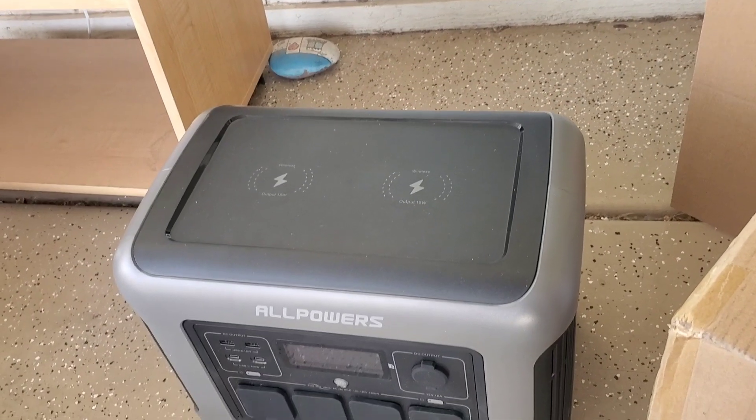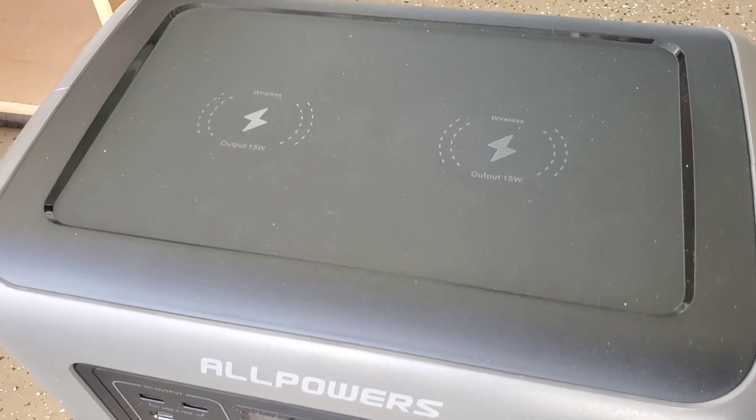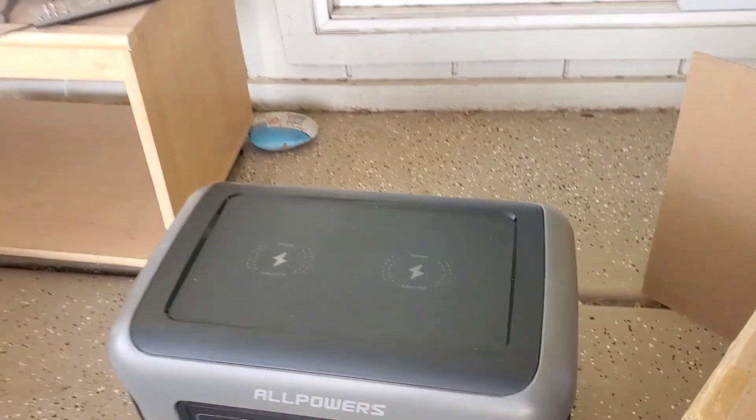One feature that I really like about it is you can wirelessly charge your phone — see right there, wireless. And this can be used for making your coffee, charging your laptop.